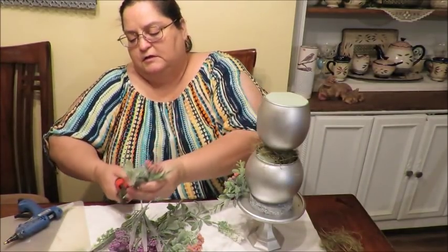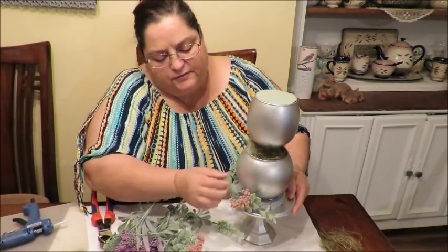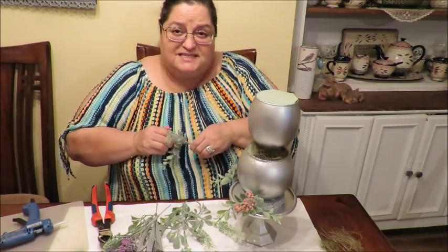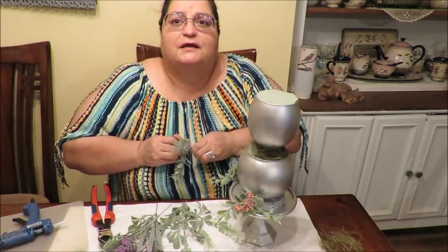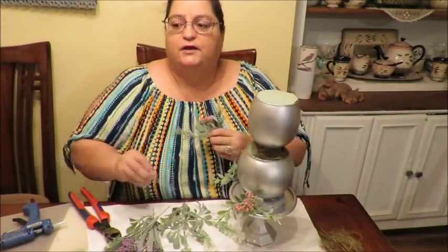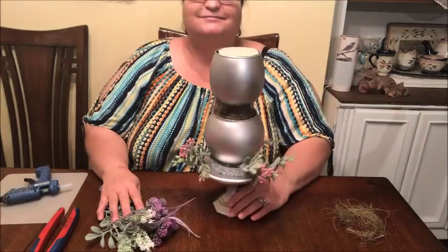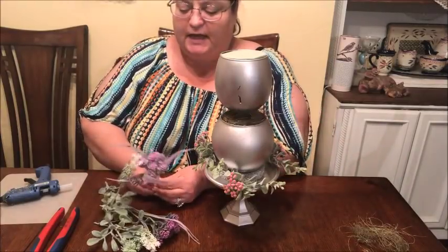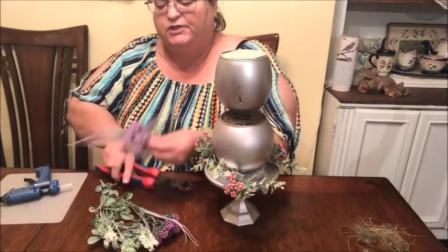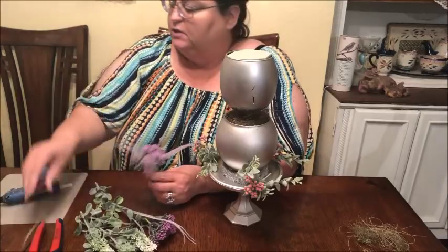I trim off the stems at about a third of the length. I grabbed six bushes total because I didn't think one design would be enough per tier. My camera battery is about to run out so I'm switching to my phone to finish recording - you'll probably see a slight difference in the video but at least I can finish. I'm continuing to fill in the bottom part with the first two bushes.